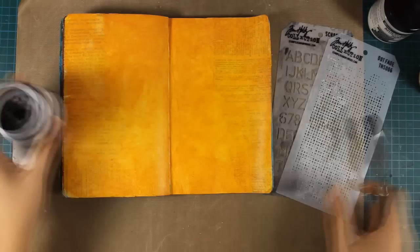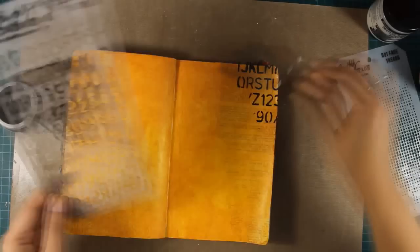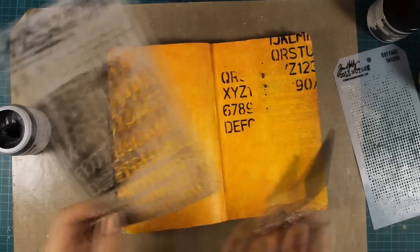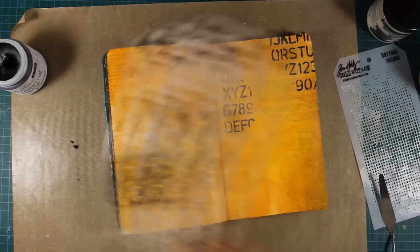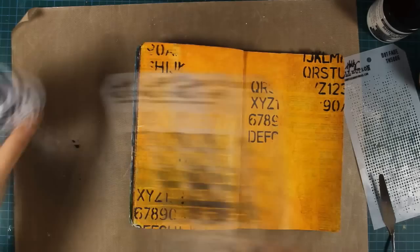Now for some fun with stencils and embossing paste. This is a black embossing paste by Ranger and I'm applying it over this stencil by Tim Holtz. I'm going to apply it here and there to add some interest on my background — I'm not going all over the whole block but rather adding some randomly on my page. You can also see how easy it is to remove with a baby wipe or just scrape it off with your spatula. What is also great about this embossing paste by Ranger is that it dries quite quickly so it's almost impossible for you to make a mess out of it.